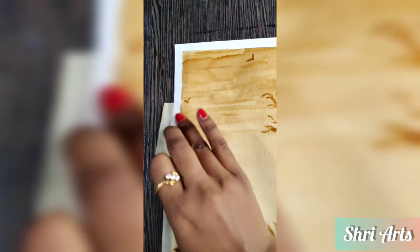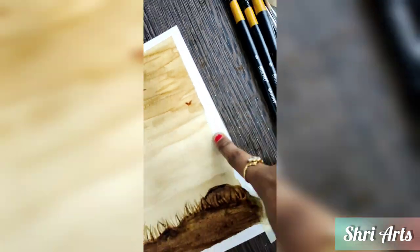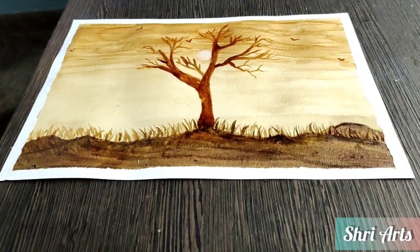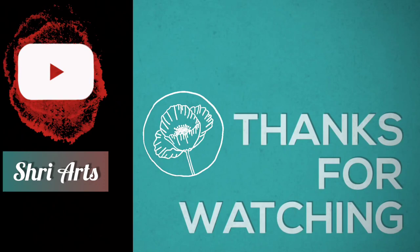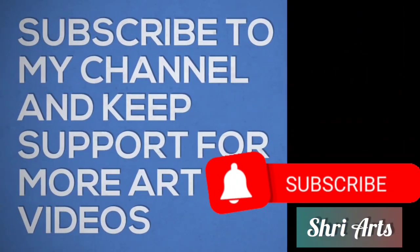Here you can see the final look of this coffee painting. I'll see you in the next video.